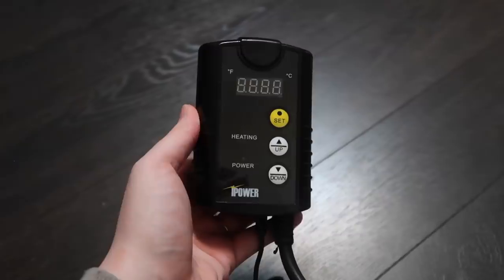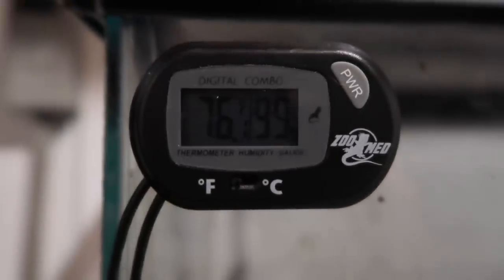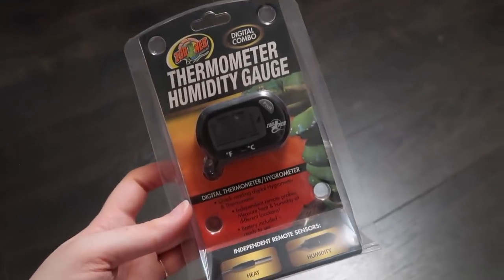Thermostats can also be used with overhead heating devices such as ceramic heat emitters — they work the exact same way. Hook it up to the thermostat, put the probe in the cage where you need it to measure temperature, and the thermostat makes sure your warm spot stays exactly the temperature you need, minimizing the risk of burning your animal or causing a fire. And always have a thermometer in your cage to make sure temperature is staying correct — it will help you know if your bulb or ceramic heat emitter has burnt out, or if it's getting too warm.